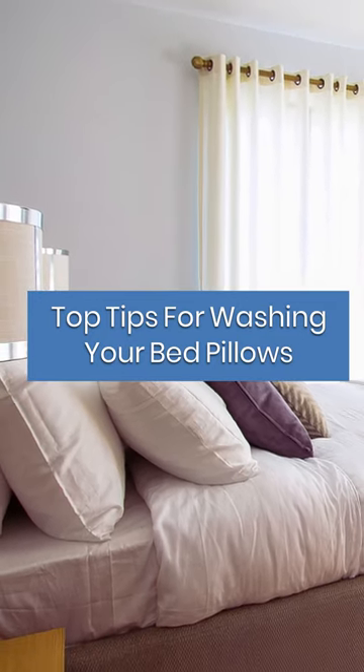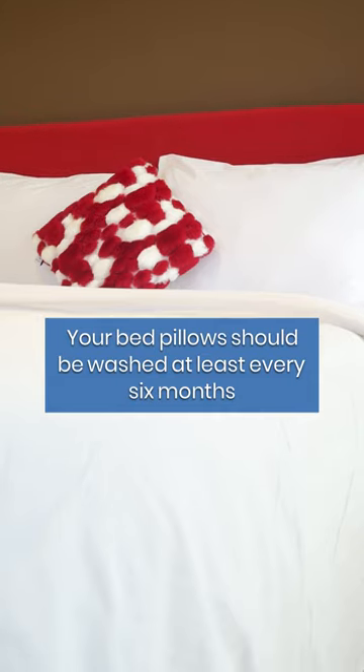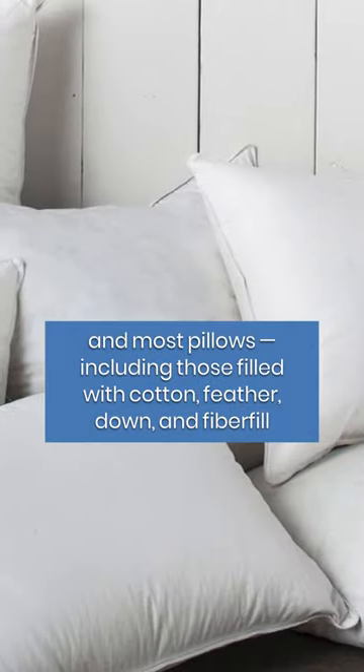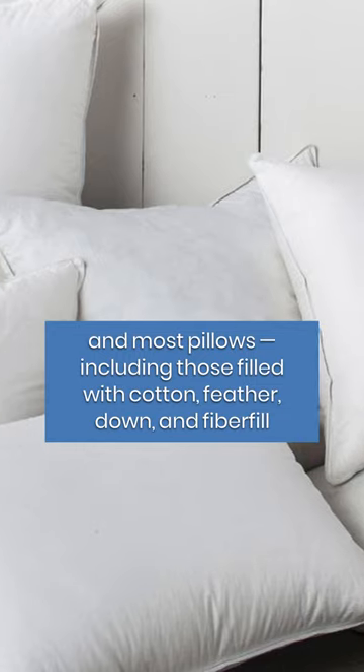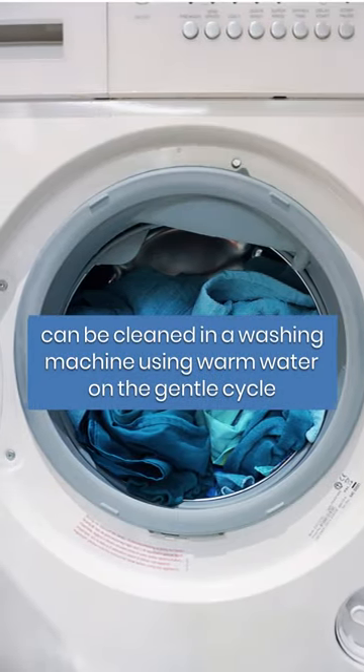Machine wash your bed pillows. Your bed pillows should be washed at least every six months, and most pillows, including those filled with cotton, feather, down, and fiberfill, can be cleaned in a washing machine using warm water on the gentle cycle.